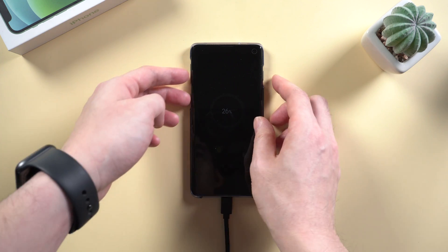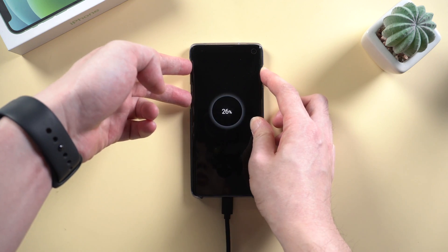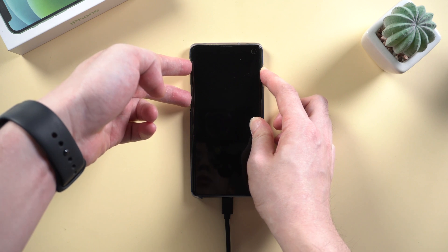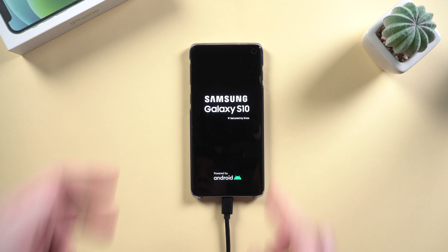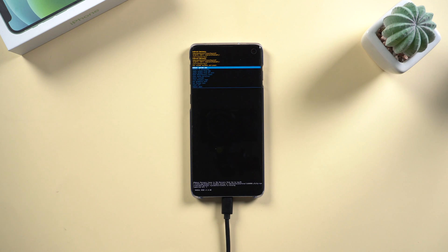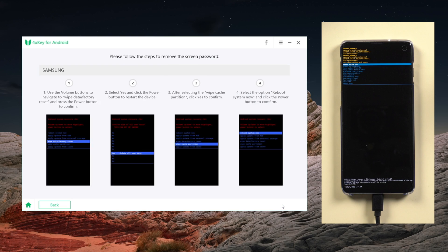After turning off, press and hold the volume up, Bixby button, and power button at the same time. Release all buttons until the Samsung logo appears. Later, your device will enter recovery mode automatically. Go back to 4Key, click on Next, and follow the instructions on screen.